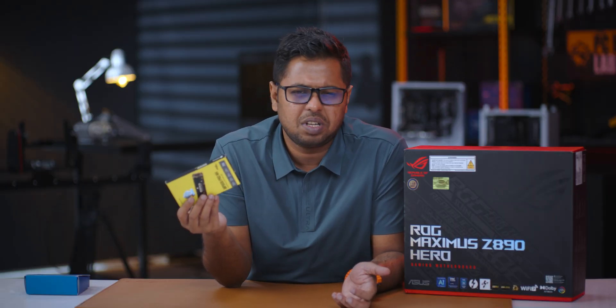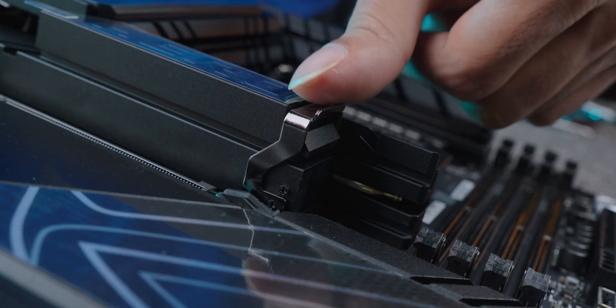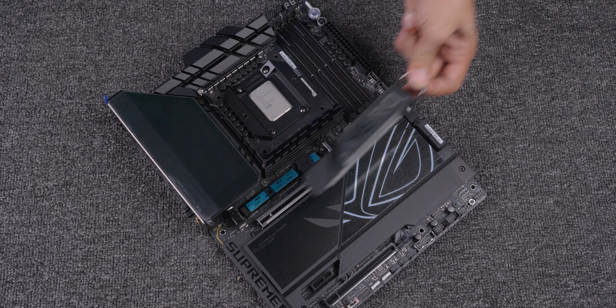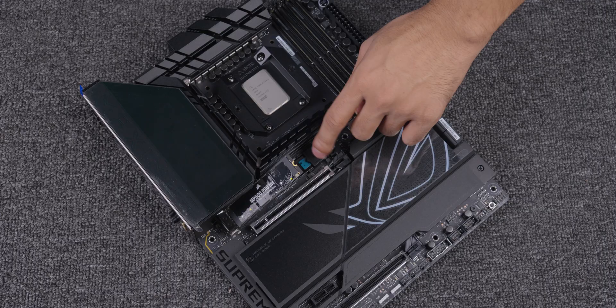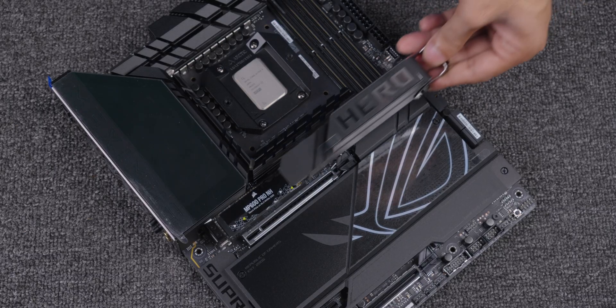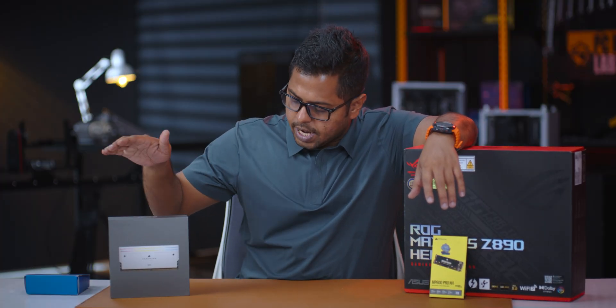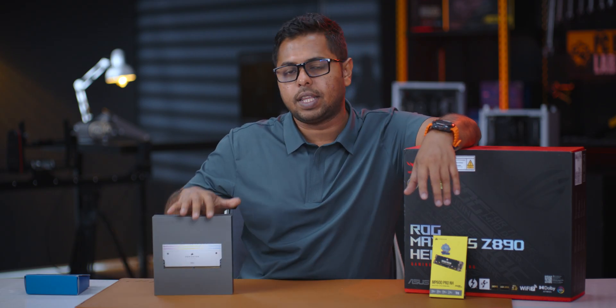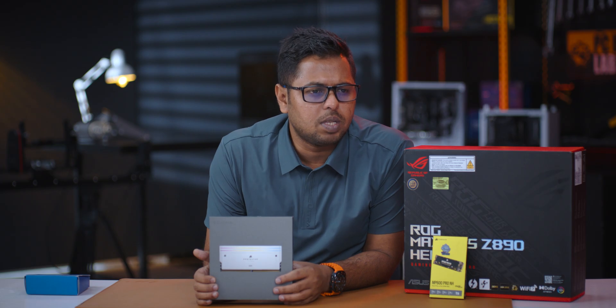If you need to build with more SSD storage, that is normal — it is installed using the M.2 slot, and that is why this motherboard provides multiple M.2 slots. In Bangladesh, the Corsair Dominator Titanium RAM is available at 16-16-32 timings, and the M.2 slot will be used with CL-30 latency configuration.